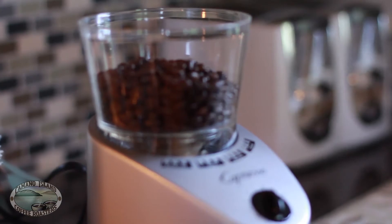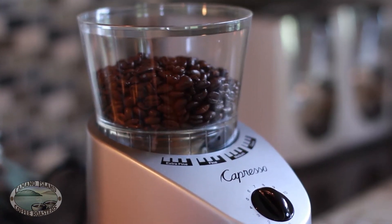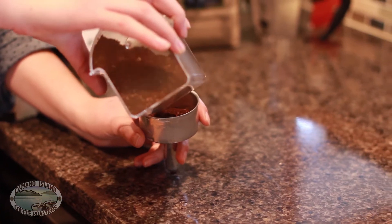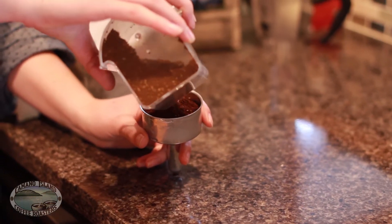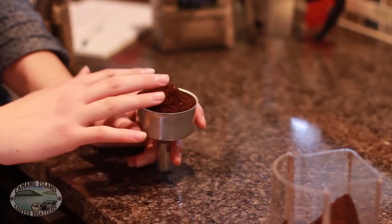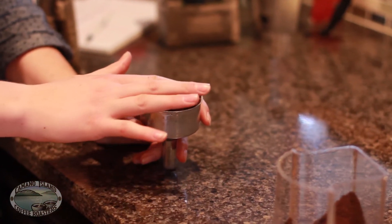Grind your coffee beans on the medium side of fine. The amount of coffee you need depends on the size of your moka pot. You'll want enough grounds to fill the filter tray of your pot without having to pack them down. Put the grounds in the filter tray, using your finger to even it out and remove excess coffee.